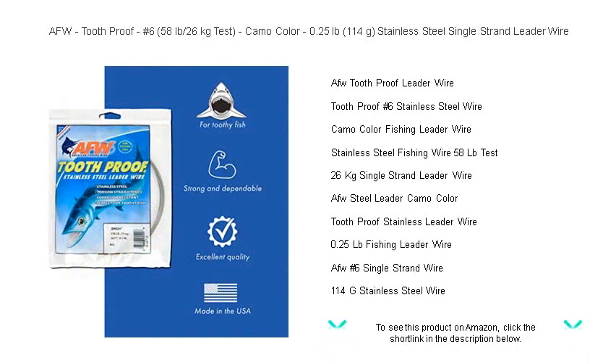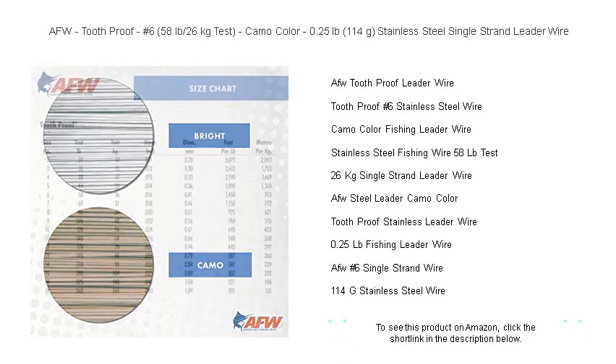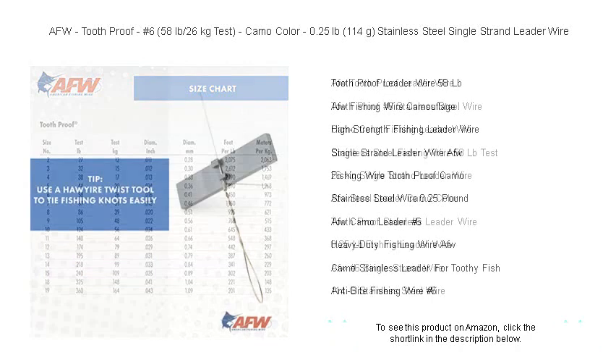Perfect for serious anglers targeting toothy predators, this 0.25 lb / 114 g stainless steel single-strand leader wire is engineered to withstand the toughest bites. Its innovative camo color merges seamlessly with underwater environments, cunningly disguising your setup from wary fish.